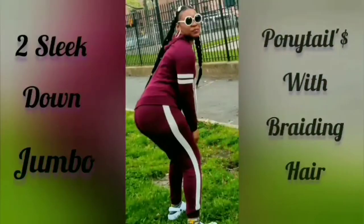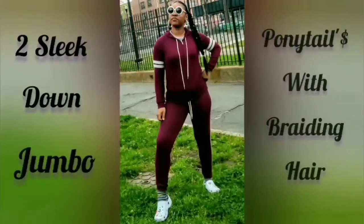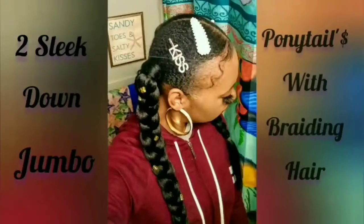The wait is finally over. I'm about to show you how to finesse these two pigtails on some 4C hair. Let's go.